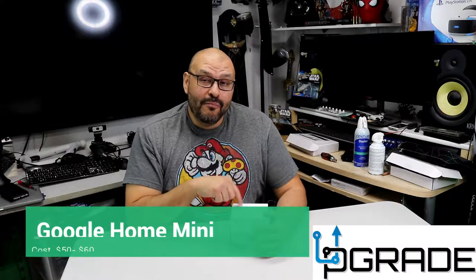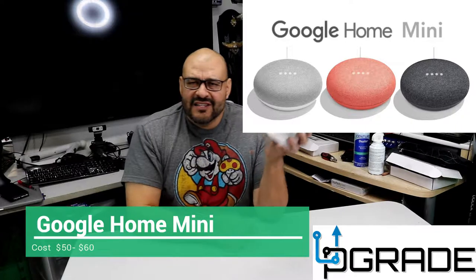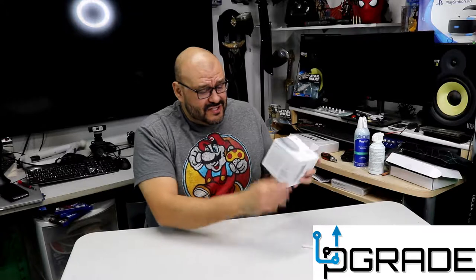Welcome to Upgrade, I'm your host Frank the Tank. Today we're going to unbox the Google Home Mini. Let's open it up and check it out, see what you get. This is very inexpensive, and I'm going to let you know what you can do with this and what's in store for the future. So let's go ahead and open it up — this is the first time opening it.